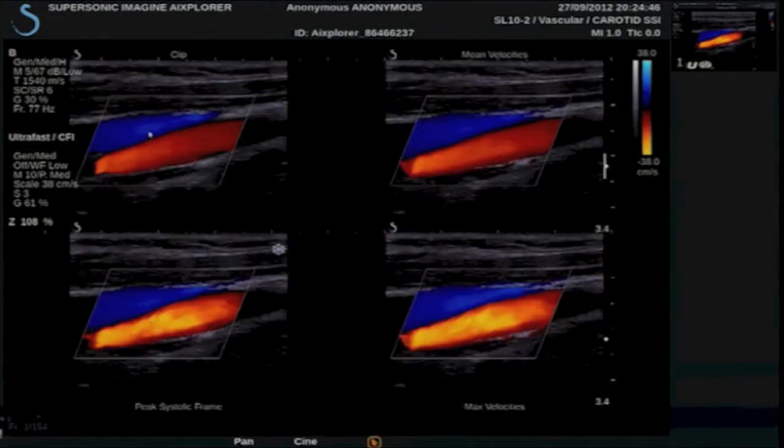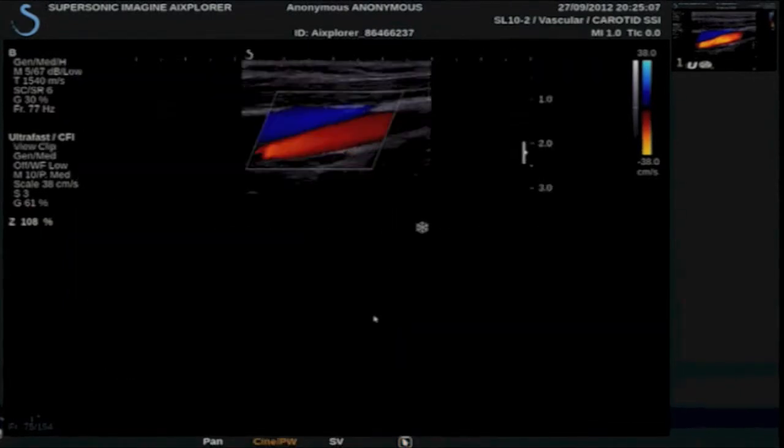The first view is the clip, which we can play. Below it is the peak systolic frame, and we have the mean velocity and the max velocity over the cardiac cycle. I am going to select the peak systolic frame, go back to my main screen, and display the peak systolic frame.